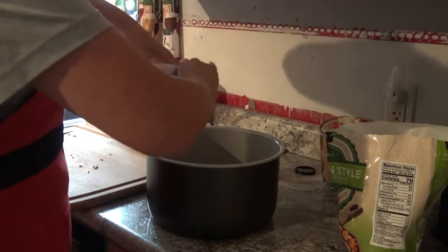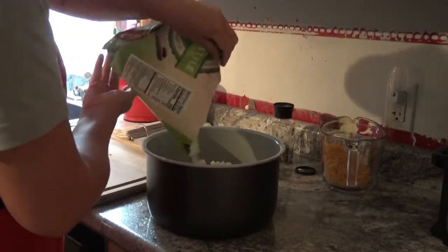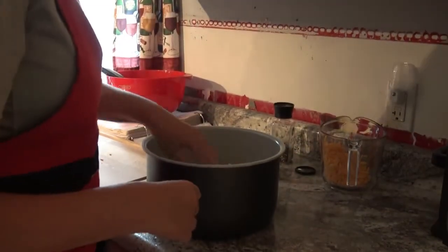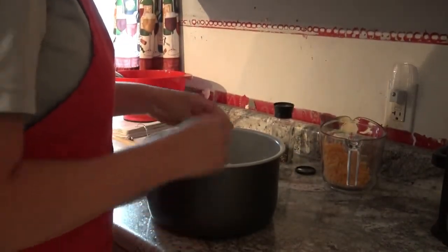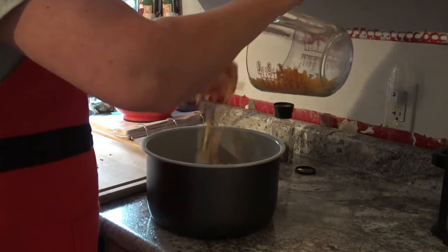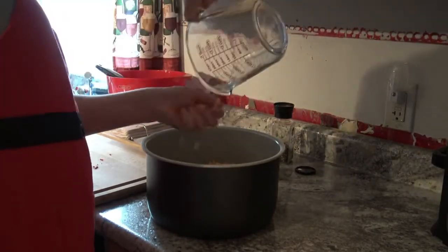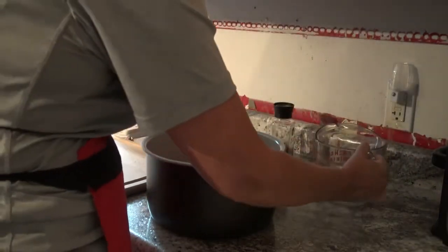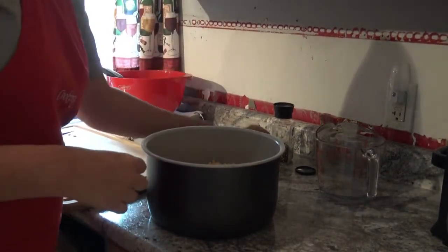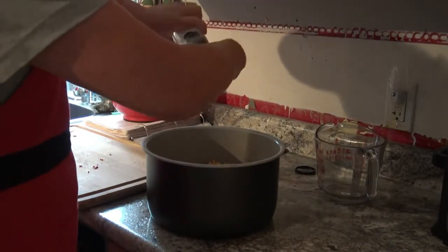And I am just going to add in the last layer of hash browns, and then the last layer of cheese. It's going to look like a lot of cheese, which is totally fine — I mean, the cheesier the better. And I am doing it a little backwards, but that's all. It's still going to all come out just perfect anyway.